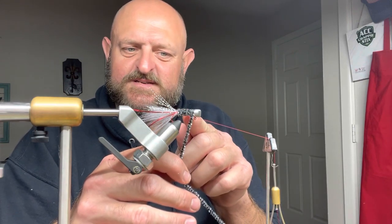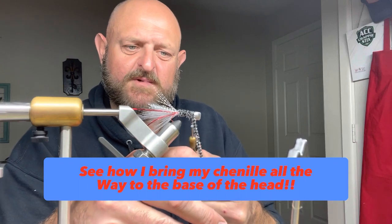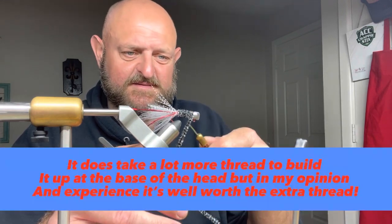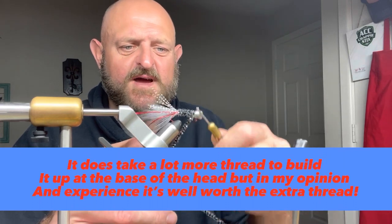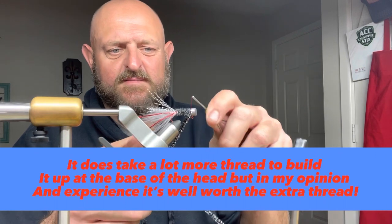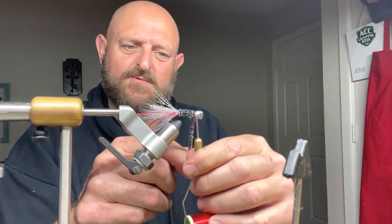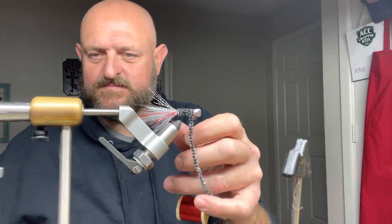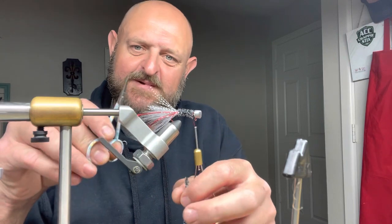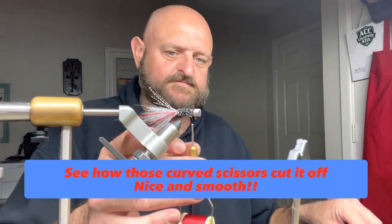I go all the way to the base of the head with the chenille. That may be the problem if it's not building up — thicker chenille means you'll need more thread. I do a couple of wraps in the front, switch around a couple of wraps in the back, putting tension on it, a couple wraps front and back. Then with my handy dandy curved scissors I reach around there and cut it right up against the edge — I don't even have to look at it.